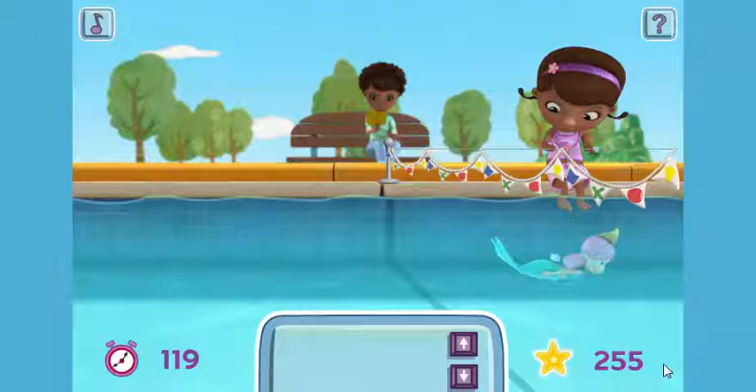You made it! Great swimming! Why, thank you! You finished in 1,100,19 seconds. You picked up 255 mermaid stars.